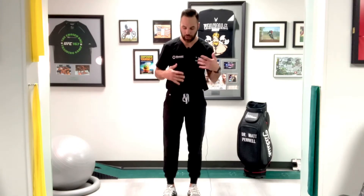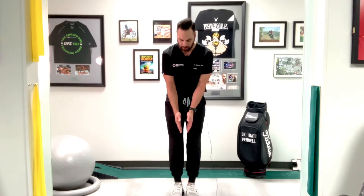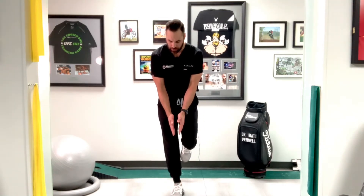Part of gaining good balance in the golf posture is actually practicing that position. So what we're going to do is get in our nice five iron posture here, then we're gonna bring the feet together, and then I want you to start by lifting one leg up and balancing in that position.